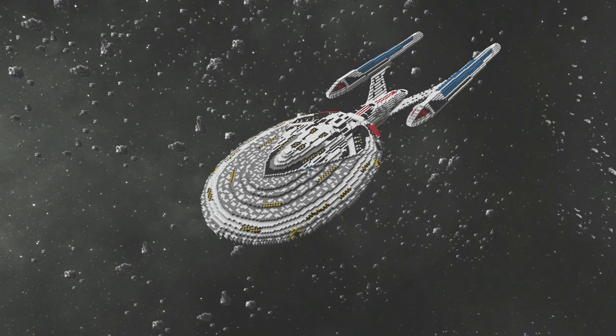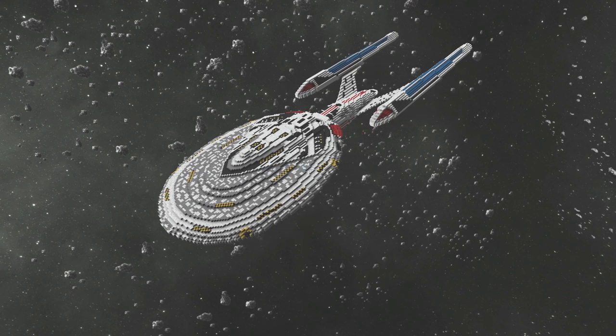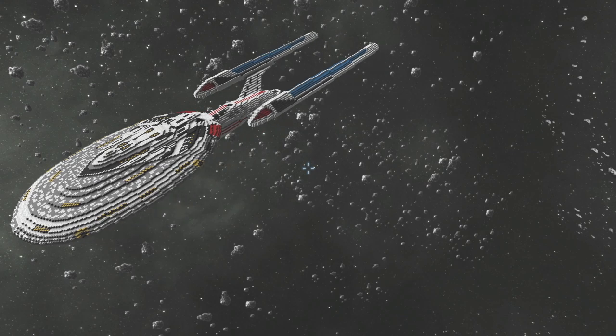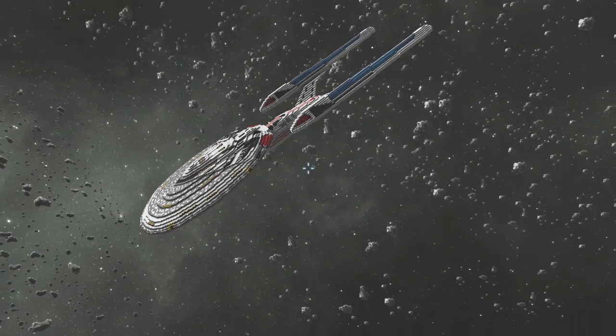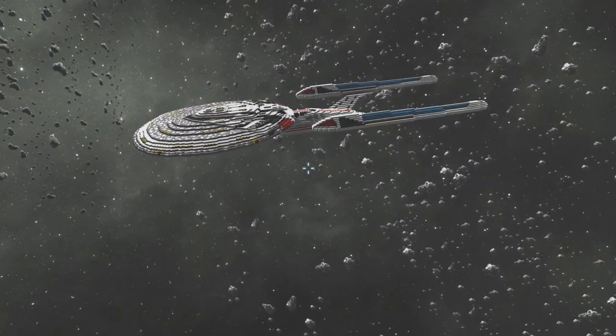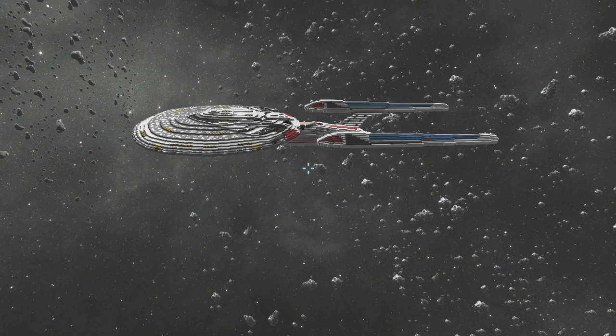Hey everybody, it's your boy Cellular Stick. Check this out — this is the USS Enterprise, the Sovereign class! This is a game called Space Engineers, where people make these awesome mods and build all these cool things. A mod like this will take somebody forever to build.